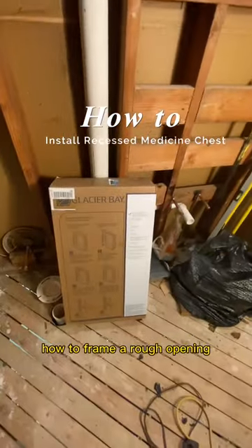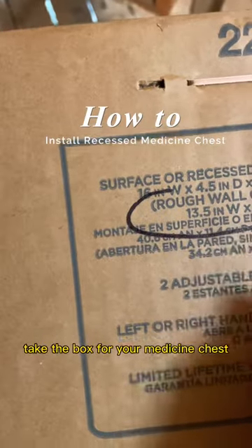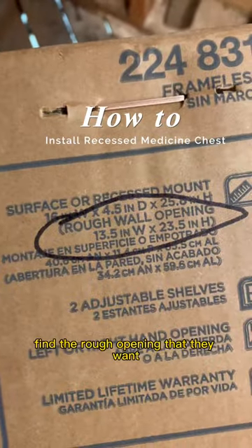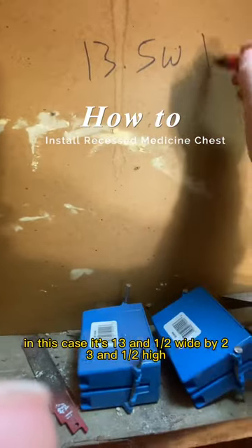Today we're going to show you how to frame a rough opening for a recessed medicine chest. Take the box for your medicine chest, find the rough opening that they want — in this case it's 13 and a half wide by 23 and a half high.